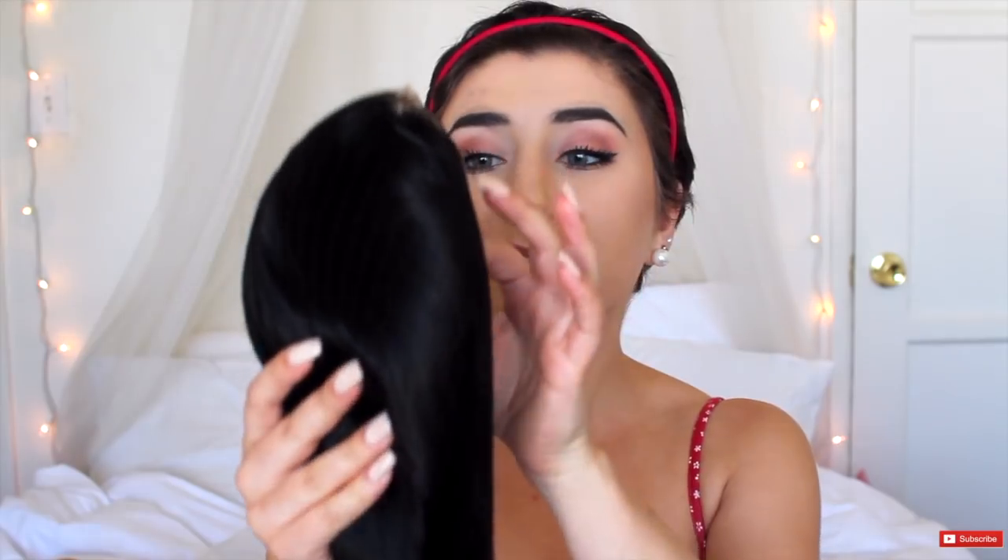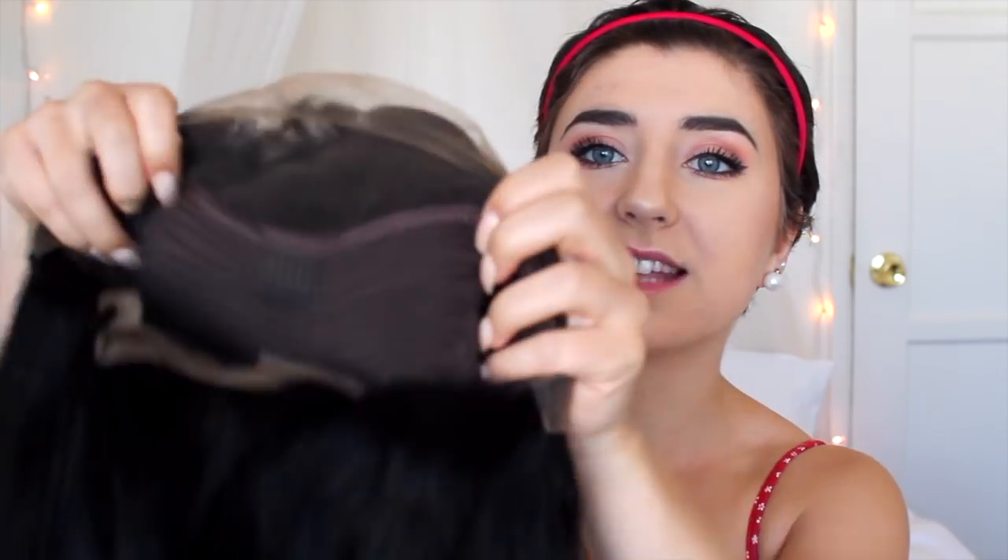Brazilian Virgin hair, jet black — this feels so nice! It doesn't even smell bad. If I flip this wig inside out, you can see the lace all around the bottom, and the lace goes pretty far back. So if your natural hairline is farther back, you can clip it right off. Oh my gosh, this is so beautiful. They did so good — and there's a little part. I love this.